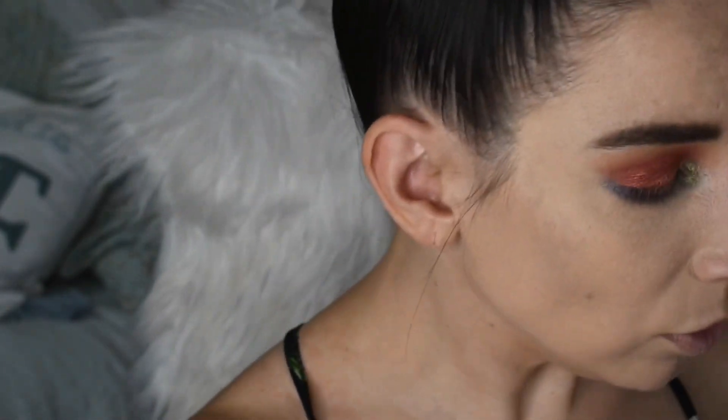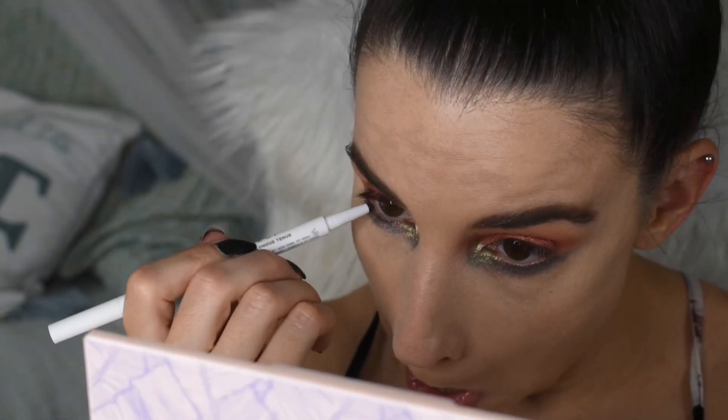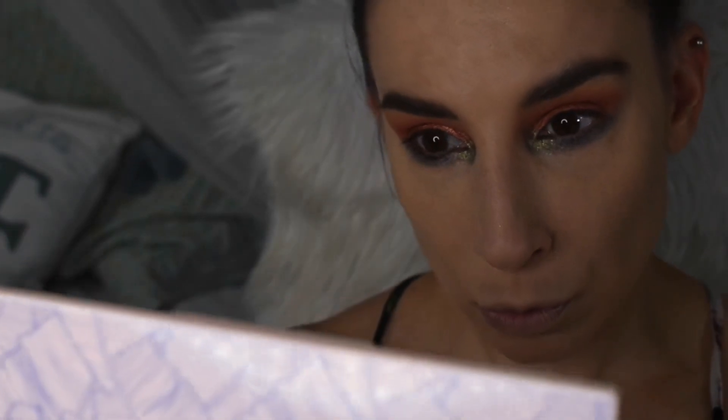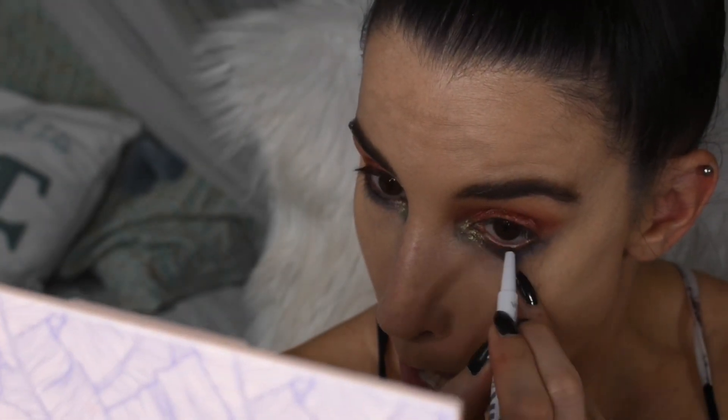I'm going to throw in mascara and then bronzer, blush, and highlighter — but wait, I want to try the Milk gel liner in the waterline first. I think that's really beautiful. I really like browns in the waterline, especially with my eye color. I just think it kind of brings it out. This is a really pretty coppery brown. Okay, now I'm going to do the rest of my face — mascara, bronzer, blush, and highlight — and we'll be back for lips.